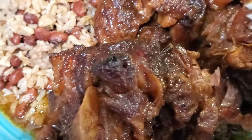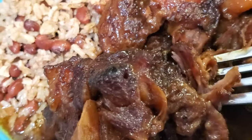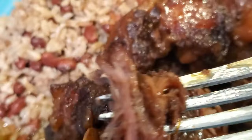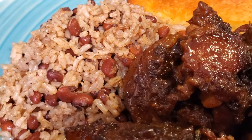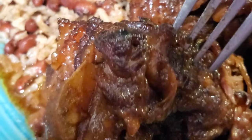Look how tender that is. Every piece of this oxtail is so flavorful. It's so good — this is out of sight. You don't want to miss out on this one.